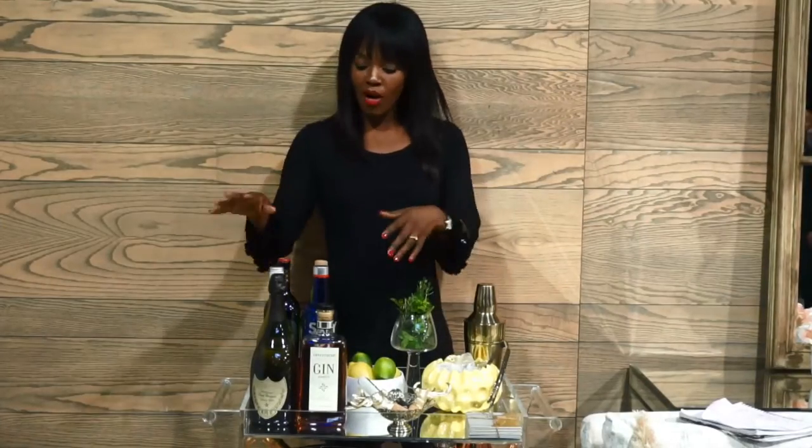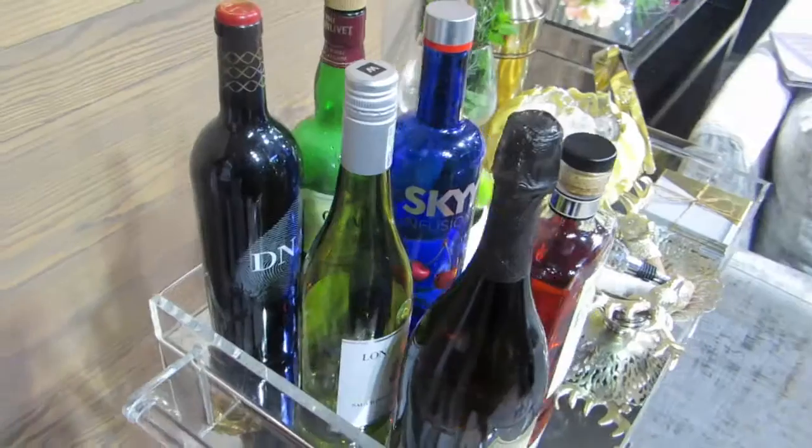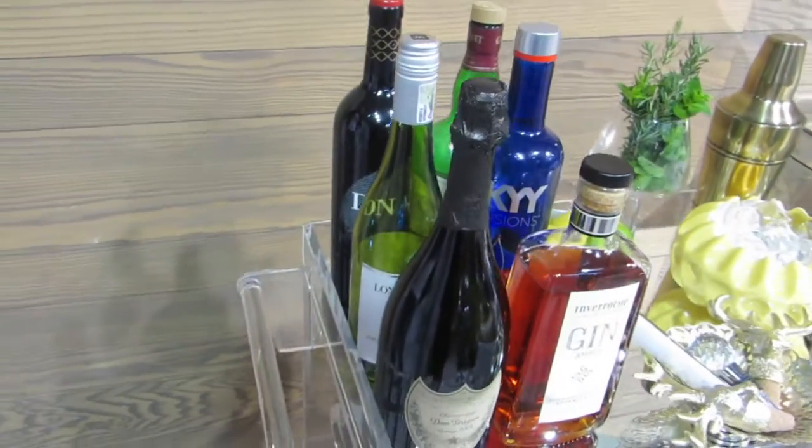Let's get the house rules going first. Remember to keep your bar cart clean and simple. Everything lined up straight, as your bar cart will be forming a piece of art in your home. Try to create a visual landscape — think of the New York skyline.